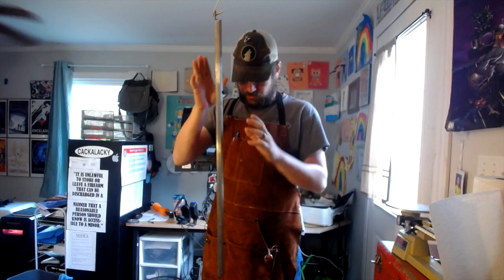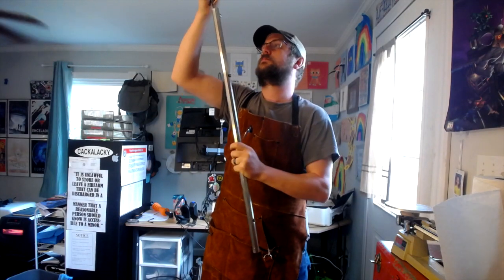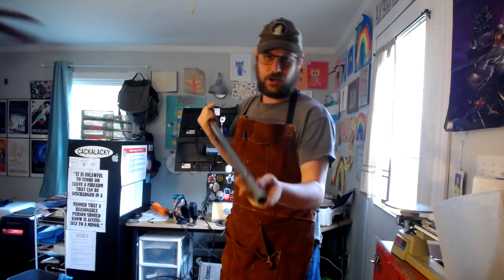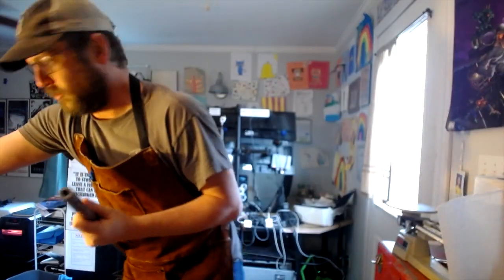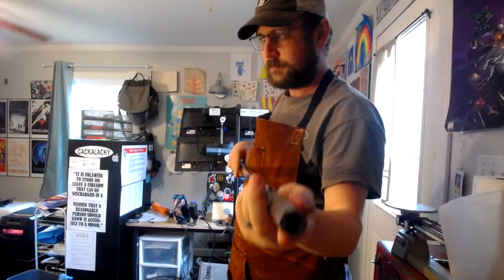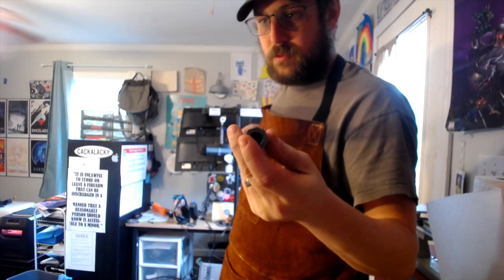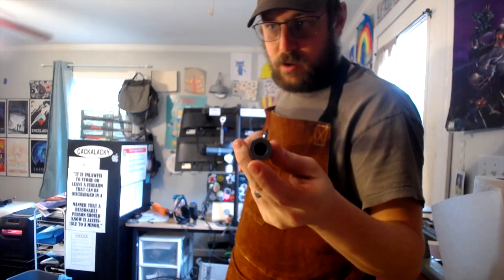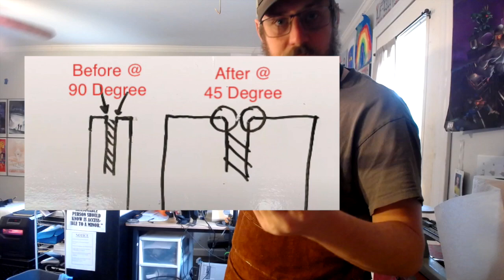Now we're over at the bench. I've got the barrel here. What we're going to do is take this off. I want to get a close-up of what it looks like currently and take a shot of that. Let's get a little more light here. We'll get a shot of that and show you what it looks like beforehand. Then I'm going to get this set up on the bench and get it chucked up in my vise.